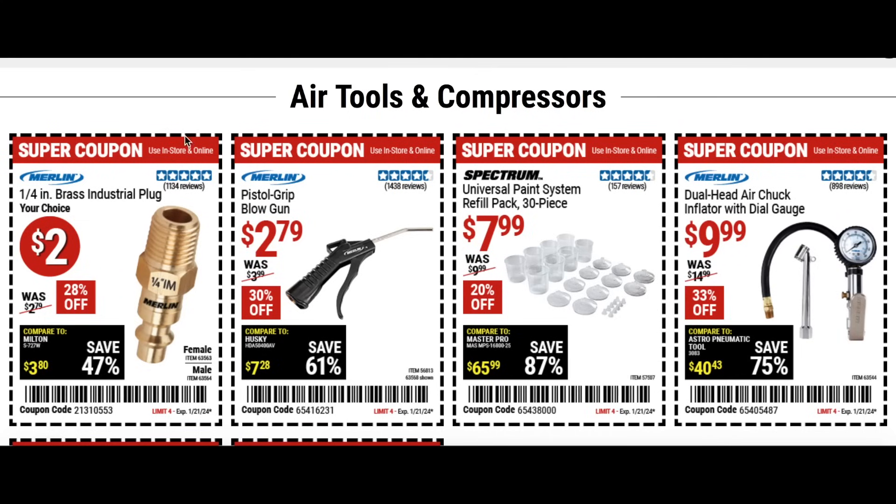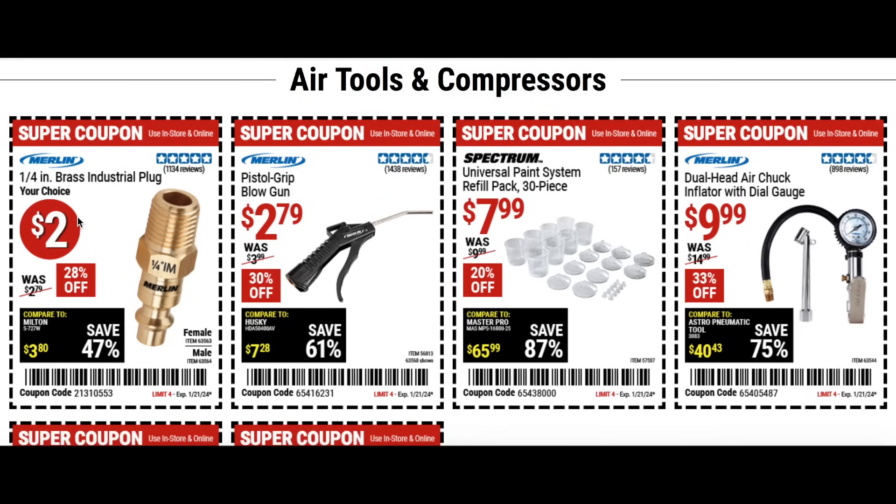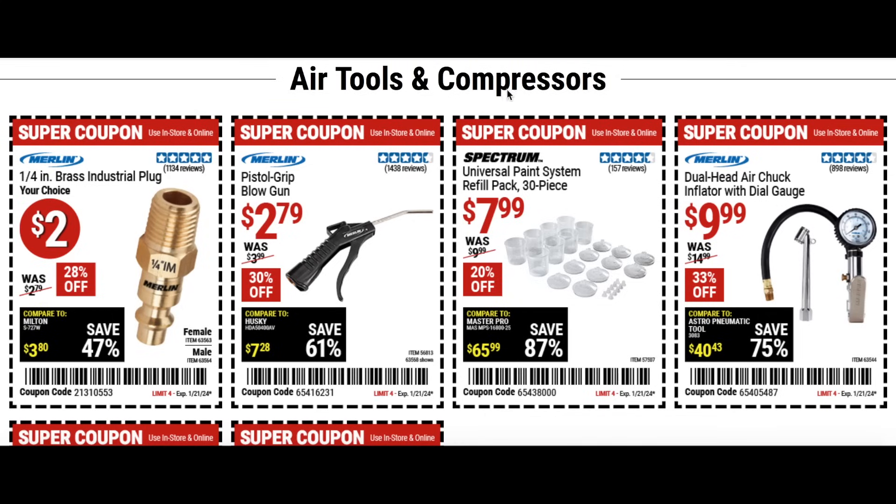Now we're going to check out some of the coupons and other deals going on online. You'll need to take these codes with you or clip these coupons. Some are for air tools and compressors — the 1/4 inch brass industrial plug for 2 bucks at 28% off, the pistol grip blowgun for $2.80, the universal paint system refill pack 30 piece, and the dual head air chuck inflator with dial gauge for 10 bucks, saving 33% off.